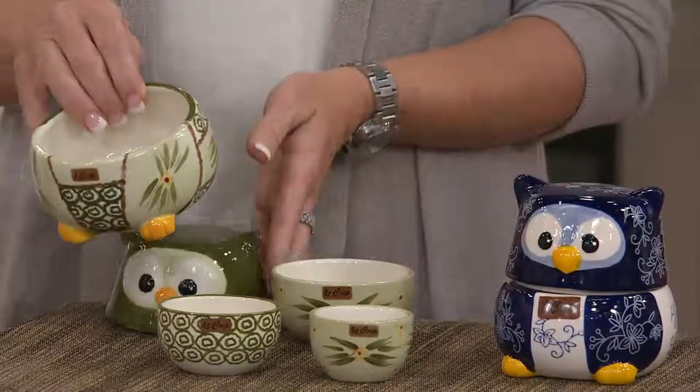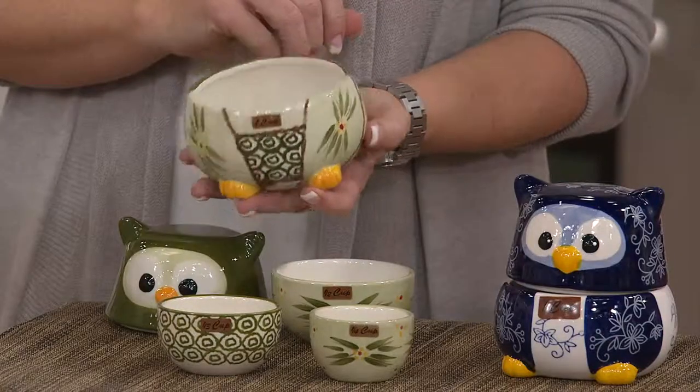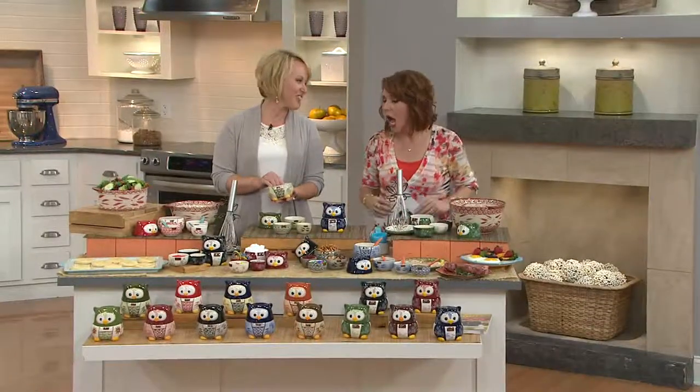We've got old world, floral lace, and then colors within each of those collections, and we're going to go through them. They're so stinking cute.